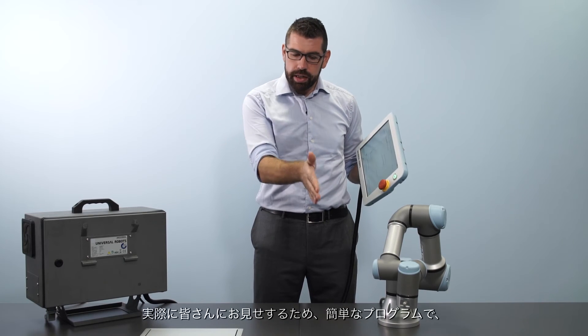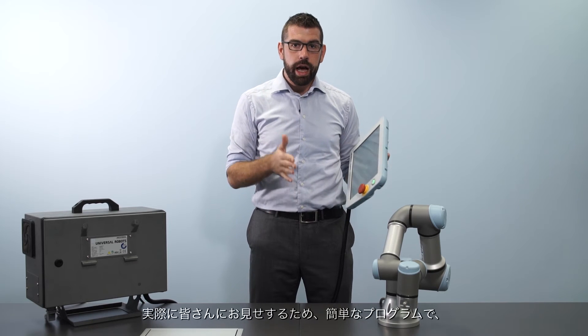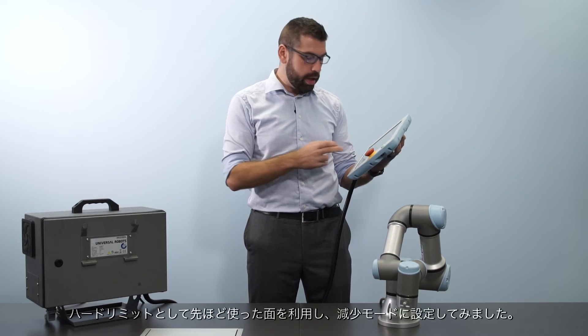What I've done now is taken that plane — which I previously used as a hard limit — and configured it to trigger reduced mode instead. I've made a small program to demonstrate this.